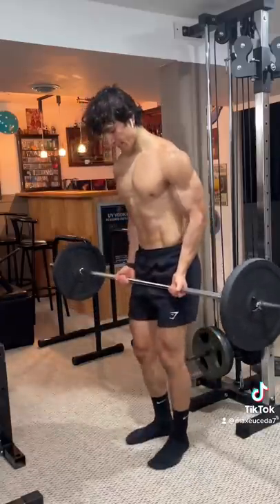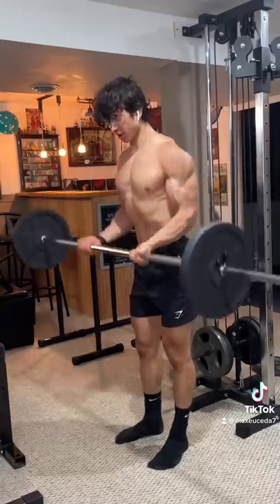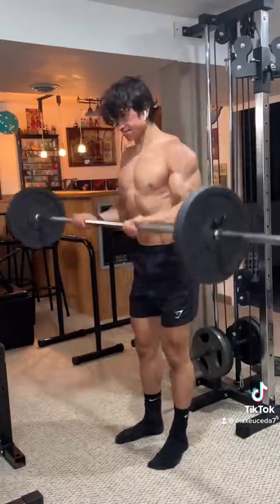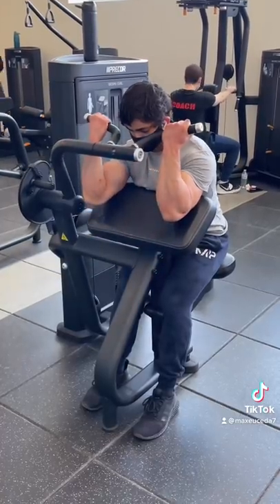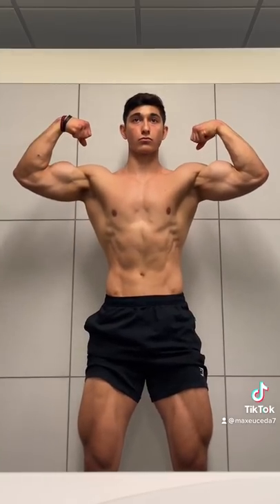The whole purpose of cheat curls is to use momentum on the way up so that you can slowly control the way down in order to overload the eccentric by using more weight than you normally could, since it's naturally easier to resist weight than it is to lift up. Cheating on both ends just defeats the entire purpose, increases your risk of injury, and adds absolutely no benefit whatsoever. So if you actually want bigger biceps, lift safely and control the weight.